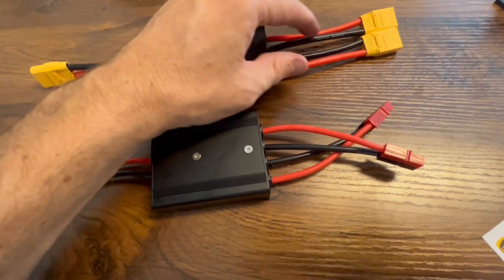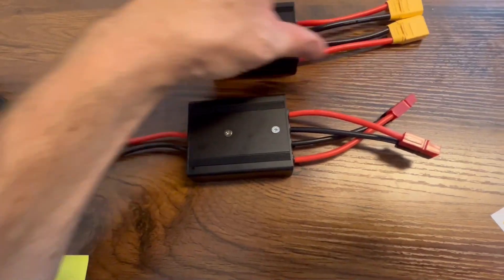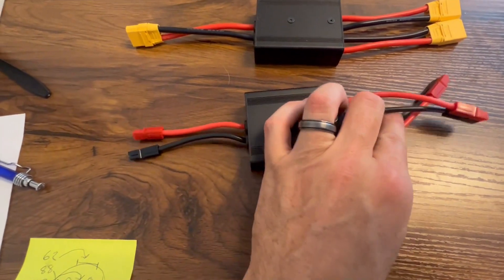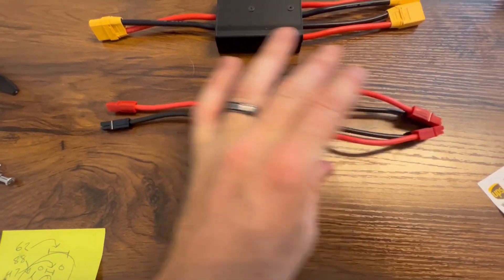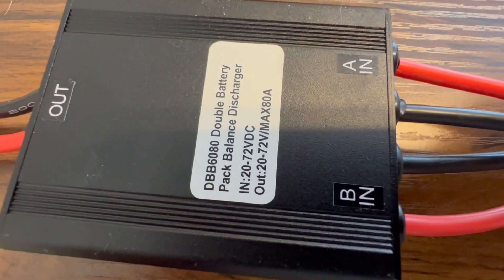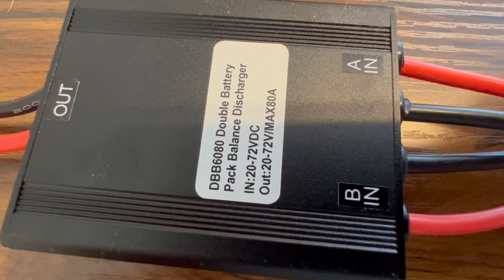So you can see these things are great. We got them coming in XT90s for the CYC stuff, or Anderson connectors for the Bafang. One battery goes in here, one battery goes in there, and a single output goes out to your motor.